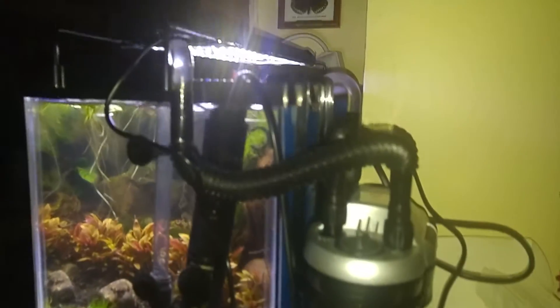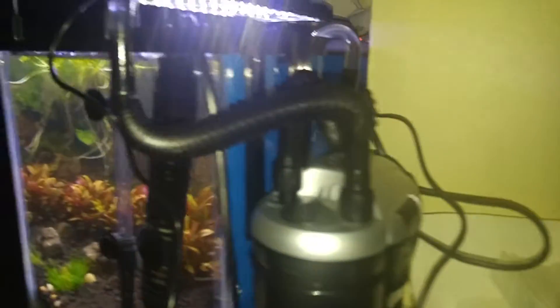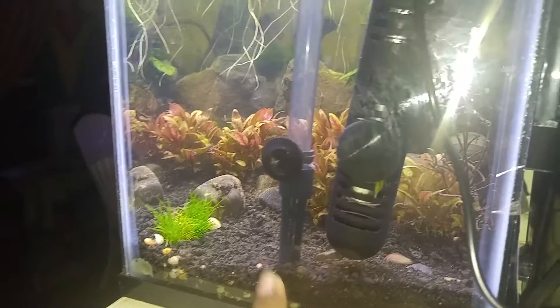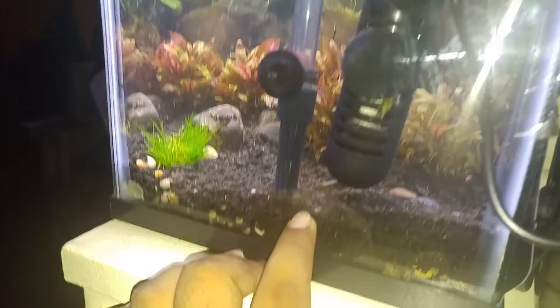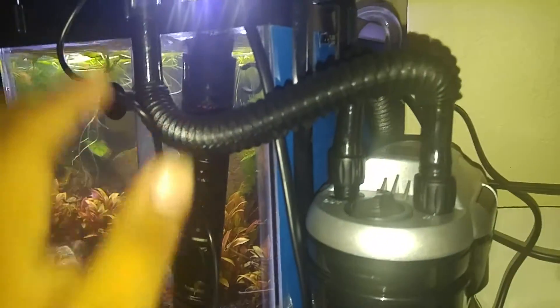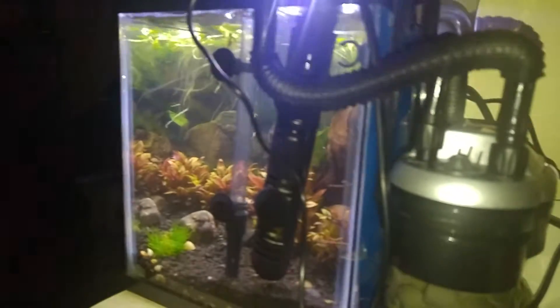This is how I installed it onto my five gallon tank — the canister filter by Tom's Aquatics. This is your intake right here on the inside. You've got your cap filter on the intake so solids, your gravel and stuff, do not get sucked up, because it can get sucked up and destroy the motor head in the filter. These well-designed hoses give you the ability to twist and turn it to suit your aquarium dynamics.